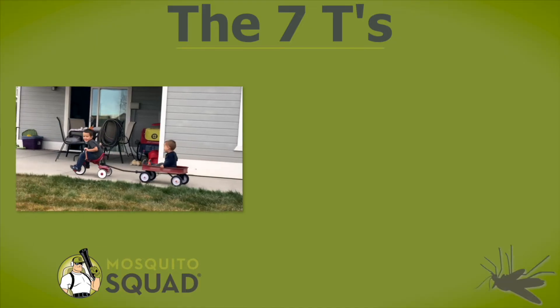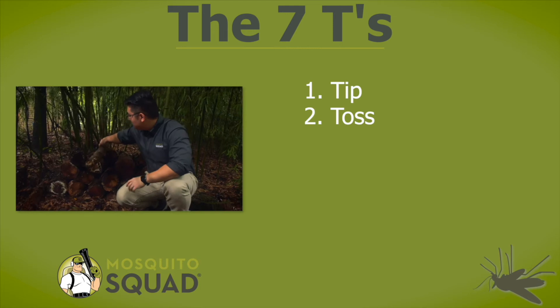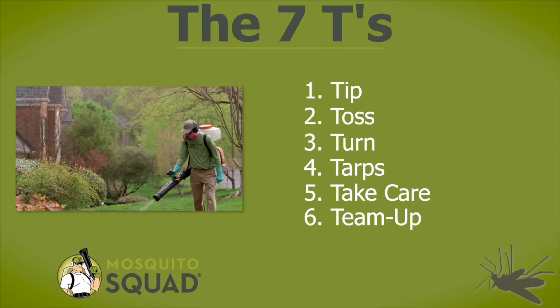It's simple, just follow the seven T's. All you need to remember is tip, toss, turn, tarps, take care, team up, and treat.